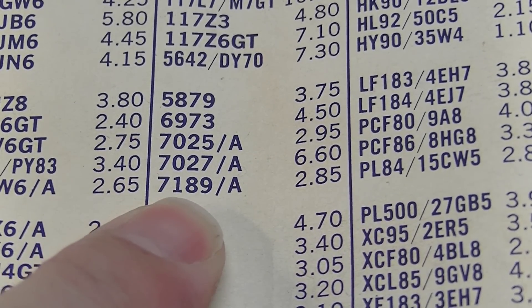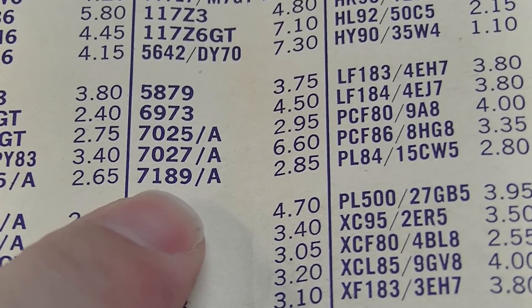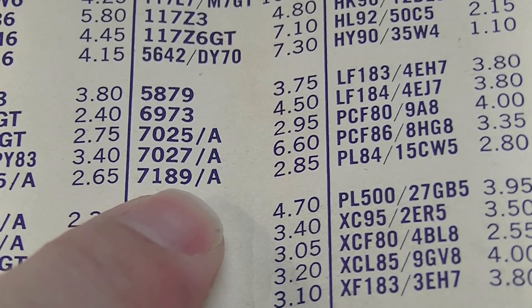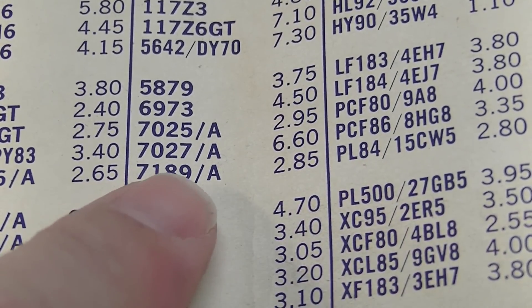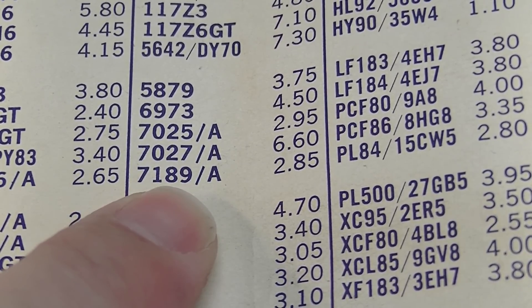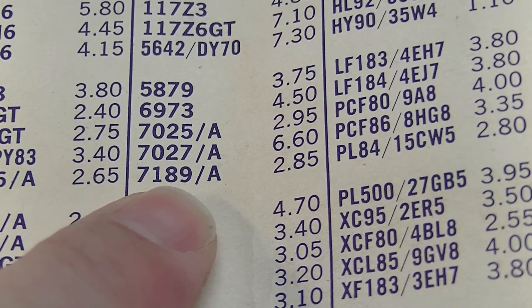The 7189s — that's an industrial version with higher plate dissipation compared to a 6BQ5 — were used in some hi-fi stereo applications where they wanted to get more headroom out of an amp.